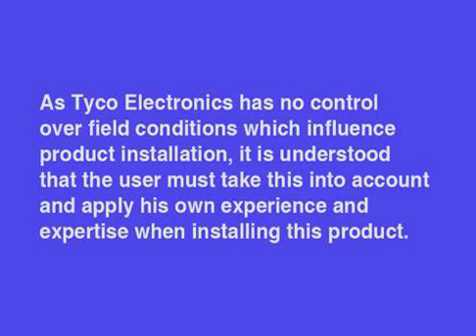Warning: when installing electrical power system accessories, failure to follow applicable personal safety requirements and written installation instructions could result in fire or explosion and serious or fatal injuries. As Tyco Electronics has no control over field conditions which influence product installation, it is understood that the user must take this into account and apply his own experience and expertise when installing this product.